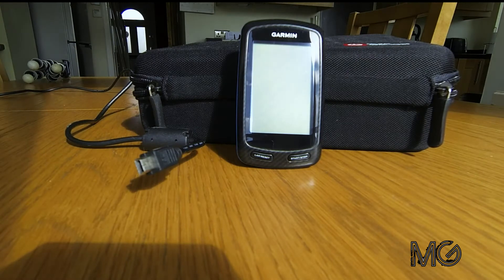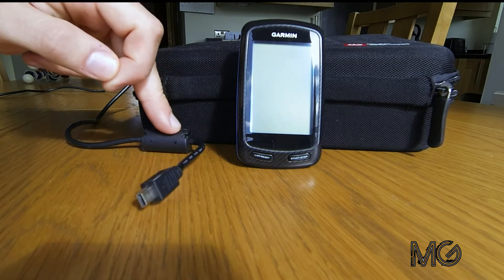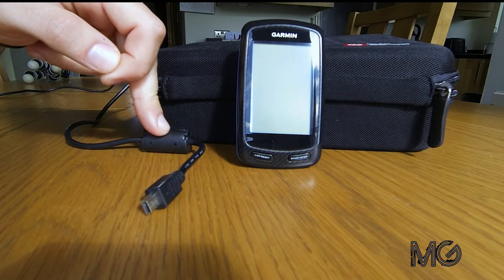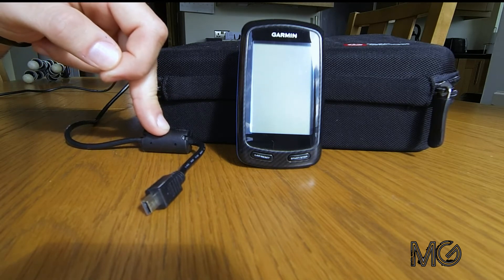I thought I'd do a quick video to hopefully provide a solution to a problem that a lot of people have been getting with the Garmin 800s — in fact 500s, and even some of the newer models I believe: 510, 810s, even 1000s. Basically the problem they've been having is when they've been connecting the Garmin to the computer with the lead, for some reason it's not been picking it up. The computer won't detect it.